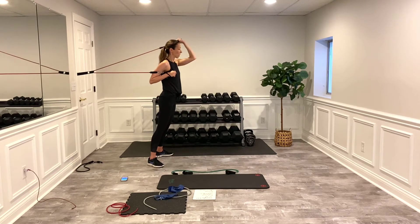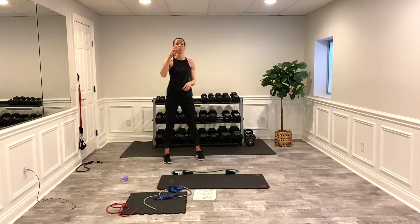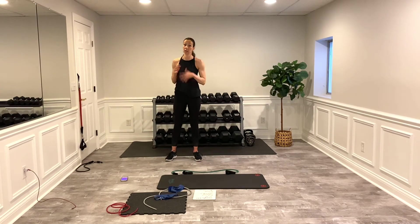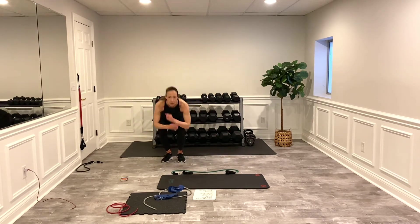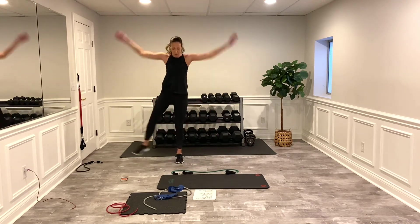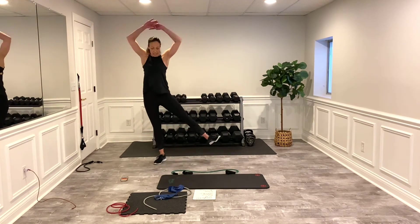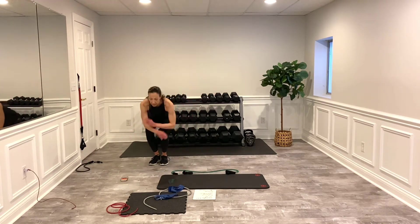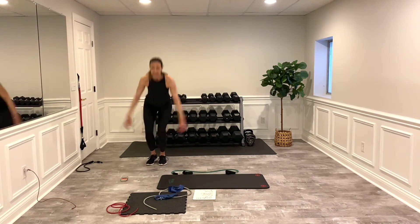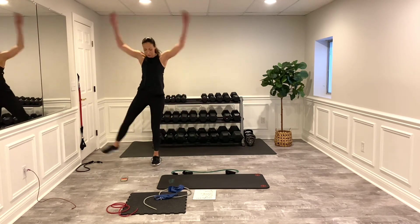One-legged jumping jacks next — three, two, one, rest. Then the next time we go through, remember we're doing both sides. My hair's getting crazy, so you know the workout's pretty good! Speed and tempo — you can still get your heart rate up with no real impact. You're getting strength and cardio, trying to make the most of your day.